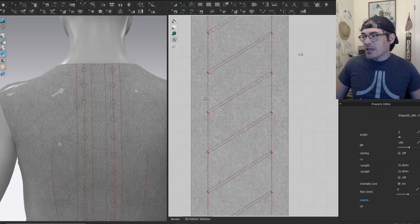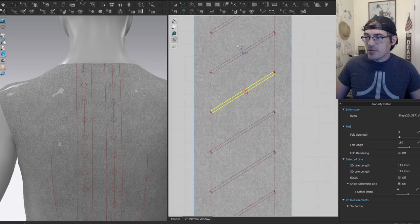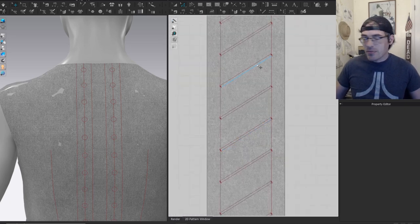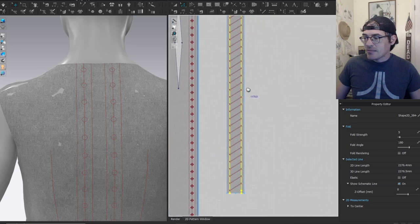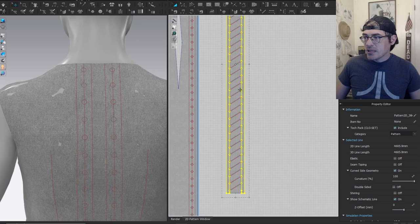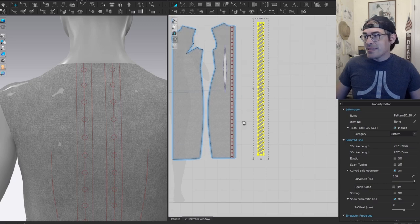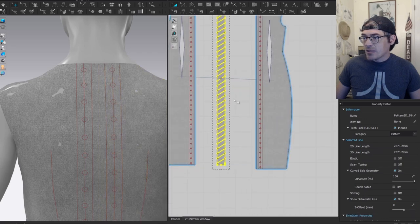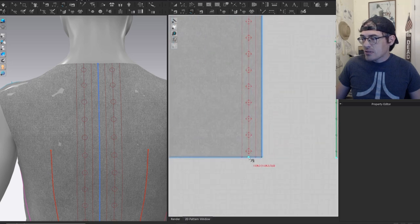If you're using Marvelous Designer you would have had to go in and manually select the middle line to delete it, but you don't have to do that with CLO since you can offset both sides at once. Next we want to delete the excess on the side — double-click, cut off the sides. Now we've got this all cut. I want to sew this piece onto the back, so let's move the back piece over and sew all the way up the side and all the way up the middle piece.